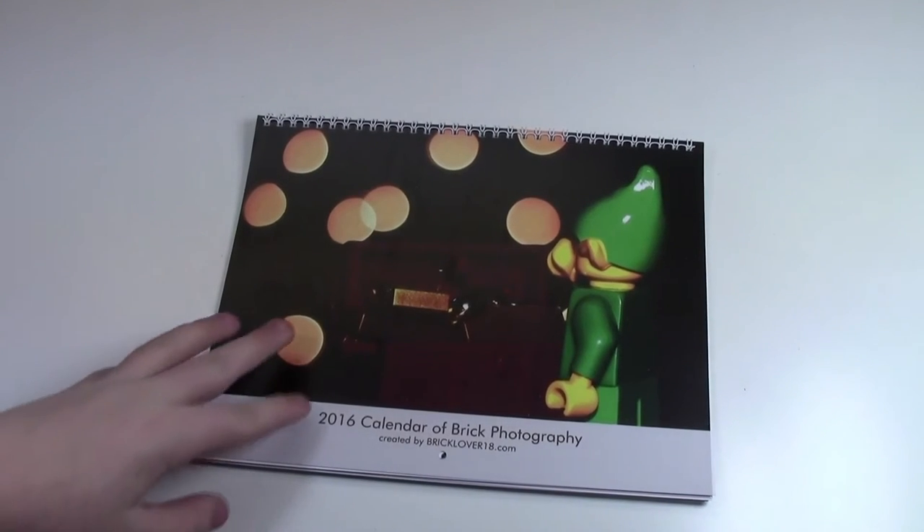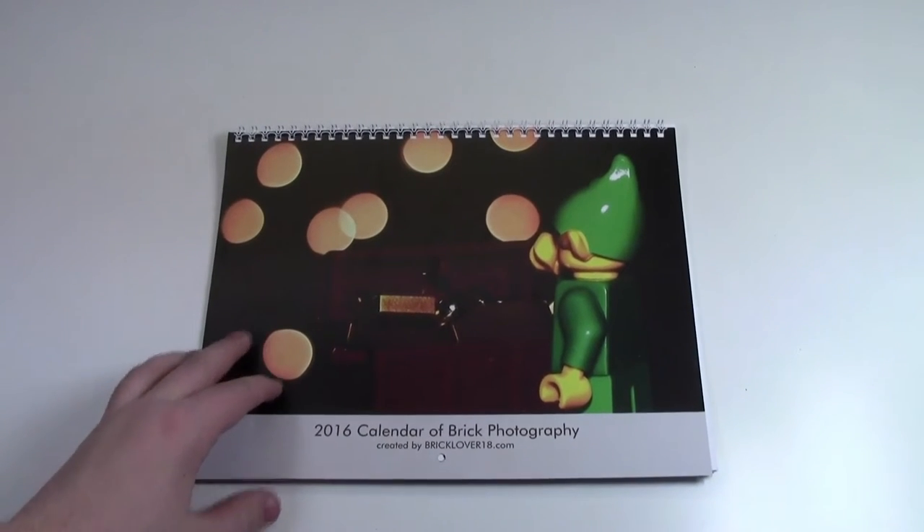Hey everybody, BrickLover18 here today with a flip through of my custom Lego calendars.